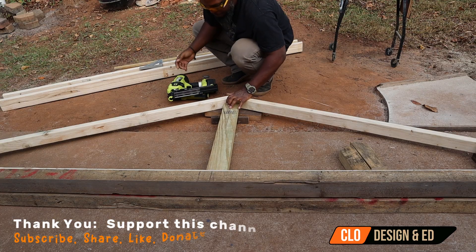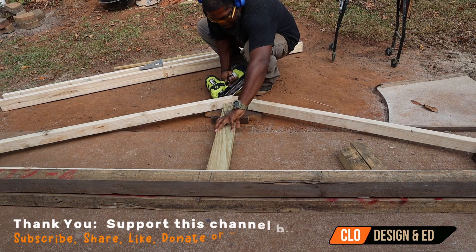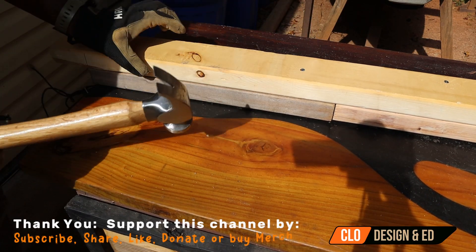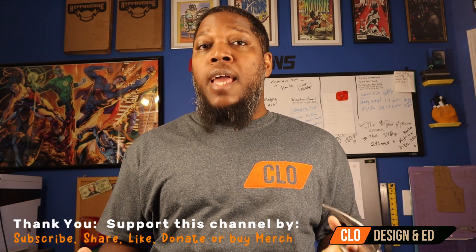Hey, how's everybody doing out there? Welcome to CLO Ed TV where we cover various projects and learn about art, design, and engineering. As of late I've been doing a lot of construction work, including a patio cover which I'll show here, and also prepping to do other buildings and eventually work up to building CLO Academy.